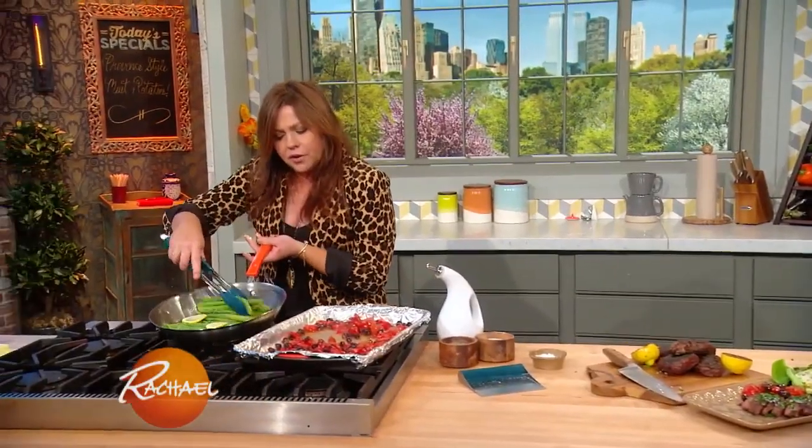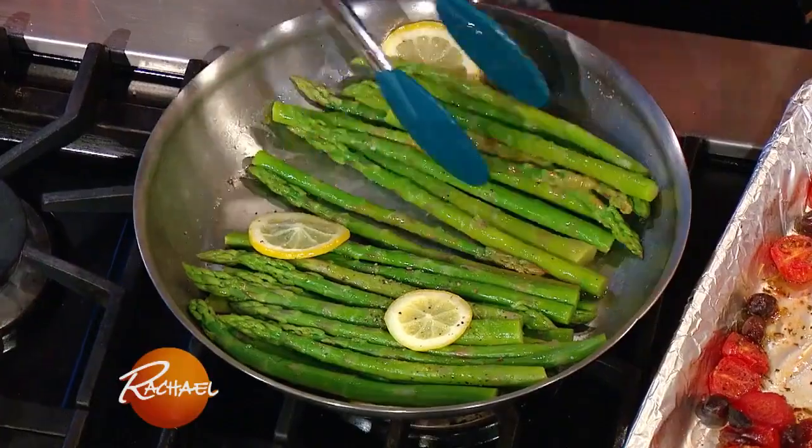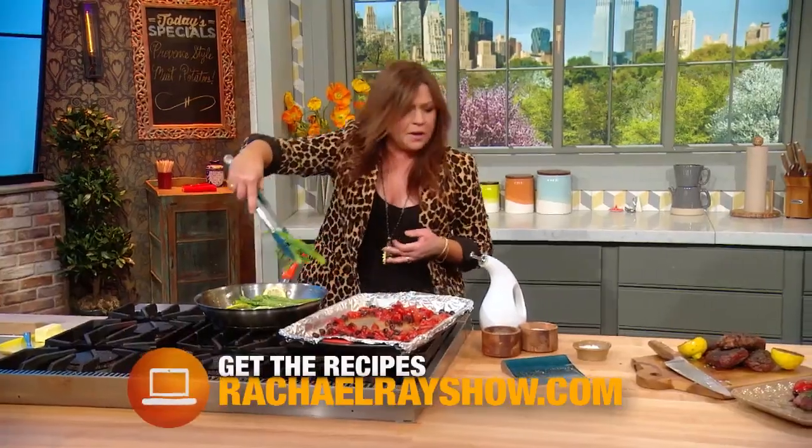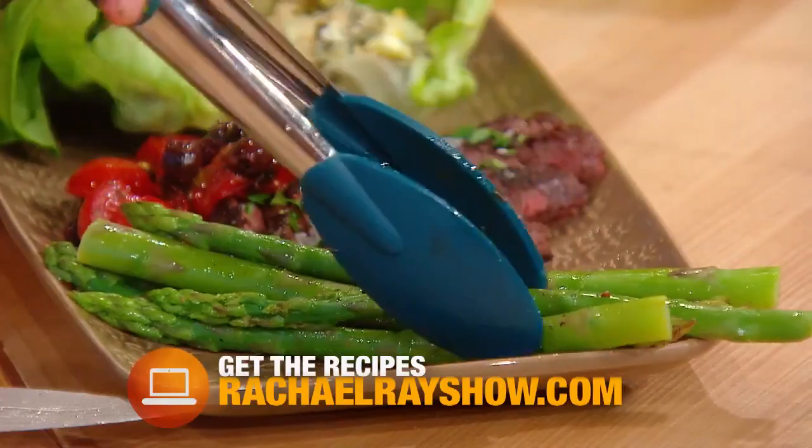See how the water goes away? The asparagus gets coated with the lemon and the butter. We'll just take a few of our tender crisp asparagus spears and pop that on the plate to finish out the meal.